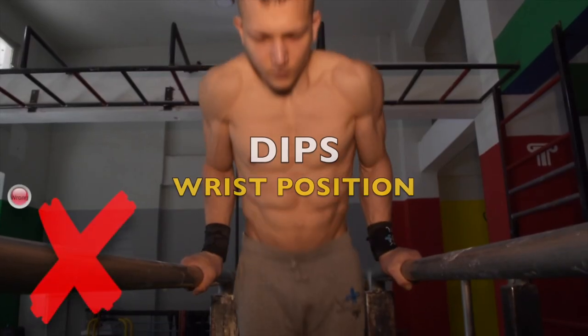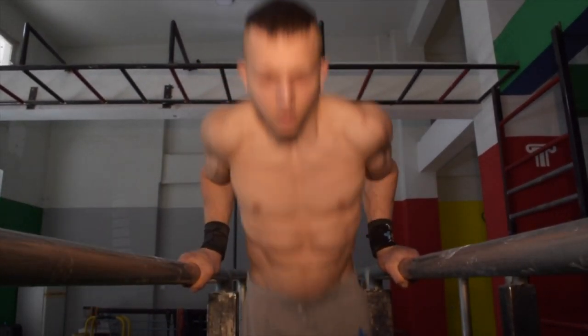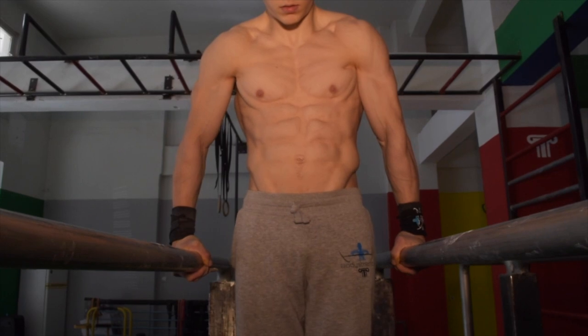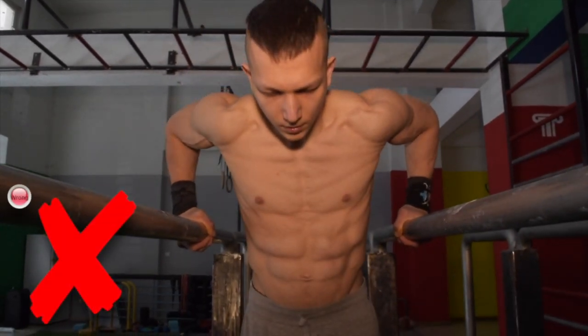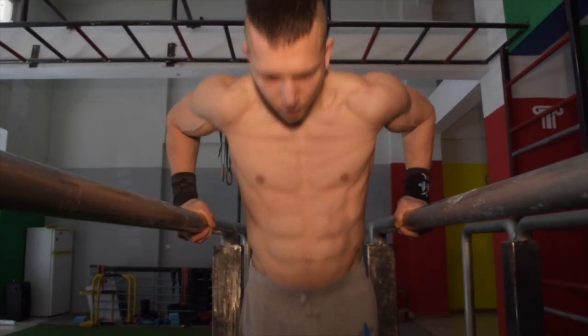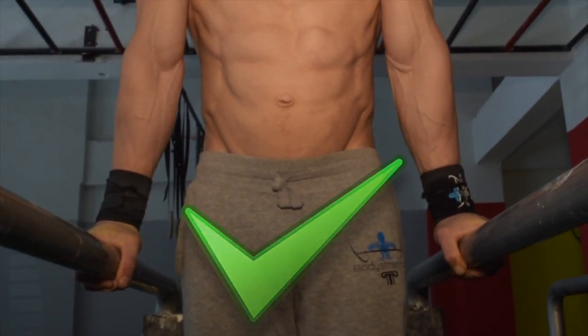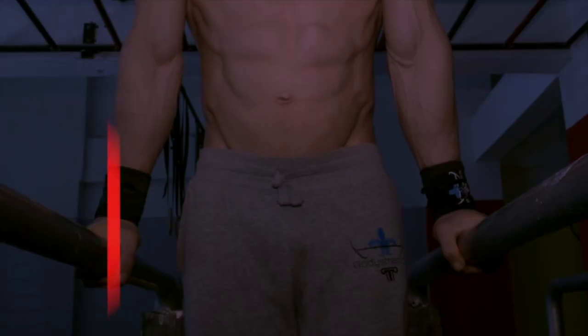Deep wrist position. It's important when performing dips that you do not internally rotate your wrist. In addition, that you do not externally rotate your wrist. Always maintain a neutral position with your wrist alignment, meaning that your wrist is constantly in line with the bar.